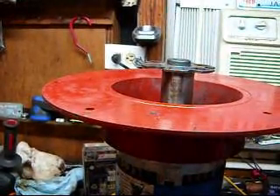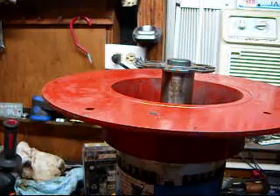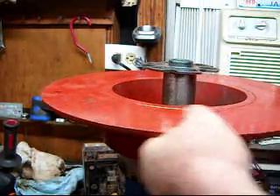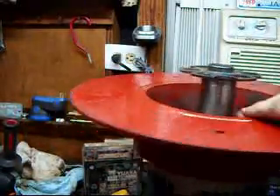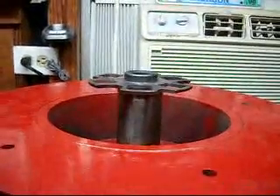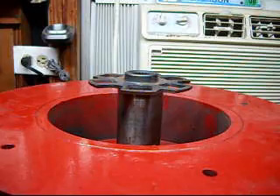All right, we've got the new motor coupler attached. We put the adapter plate back on. There we go.